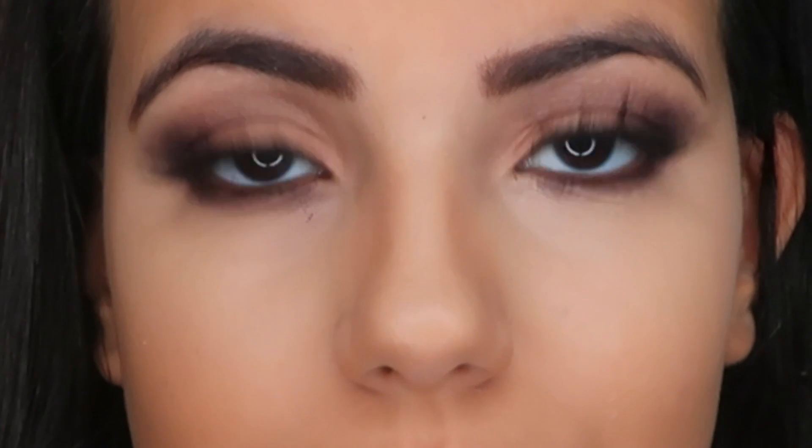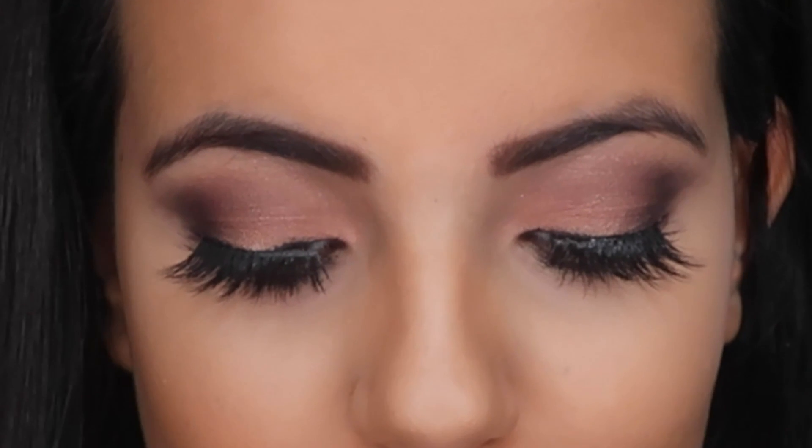Hi guys, I hope you're all doing well. For today's video I'm gonna be doing this mauve smoky eye look, which I'm so obsessed with. If you want to see how I got this look, just carry on watching.